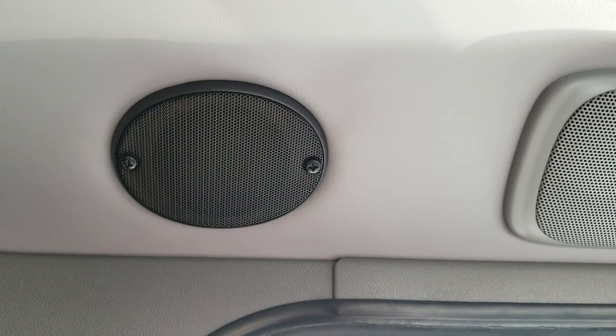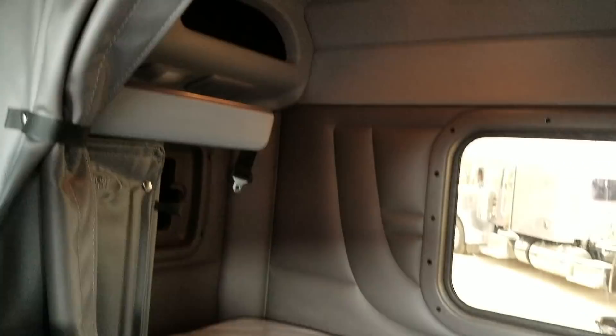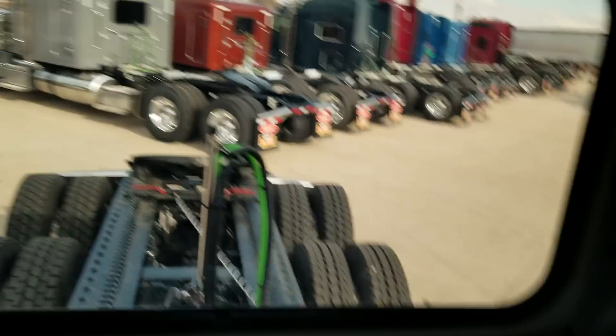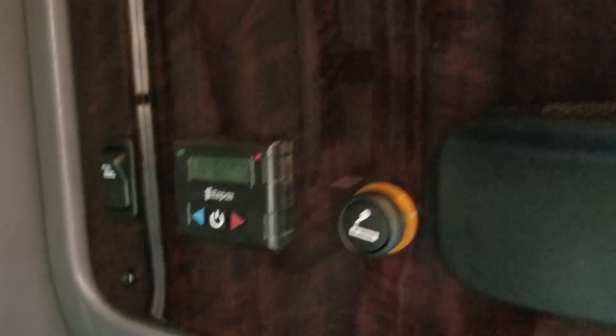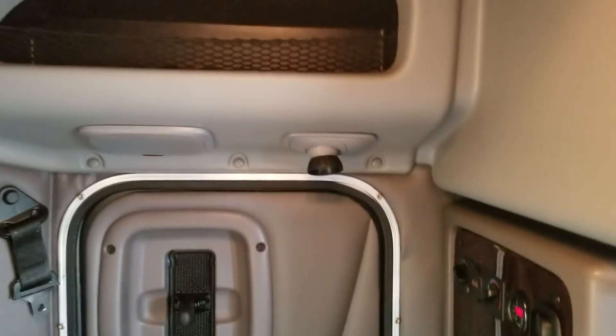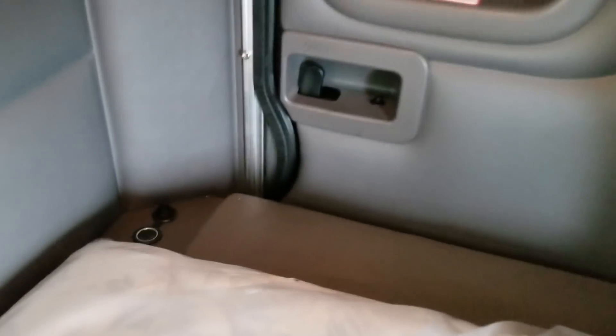We did the CB up in the center console and put the CB speaker right next to the driver. Again, it's a 52-inch flat top, so we have the S-bar bunk heater already in here. Full access side door, an extra port for your phone or whatever, and little mini closets.